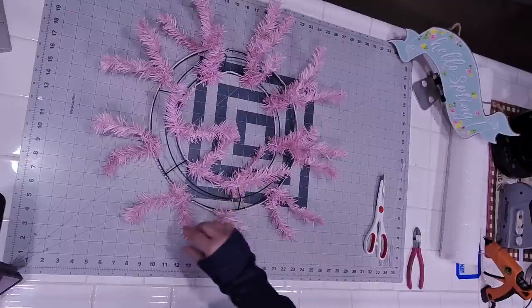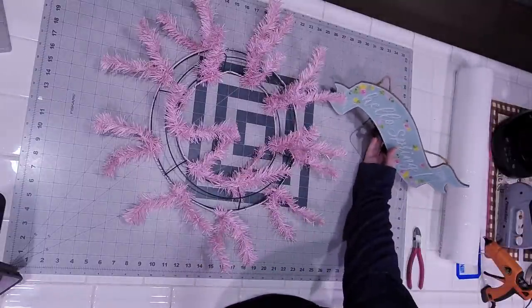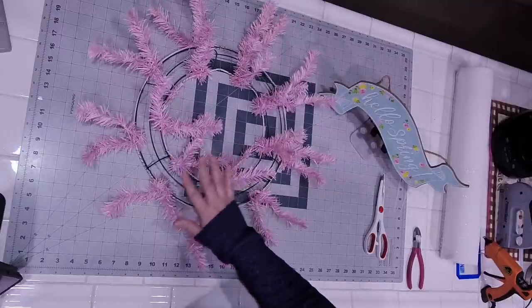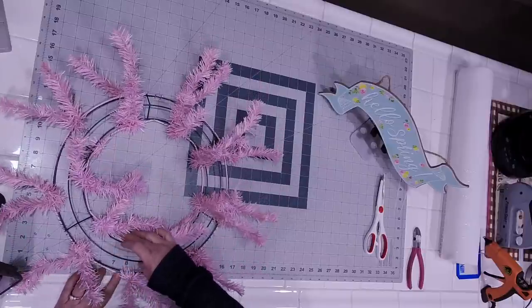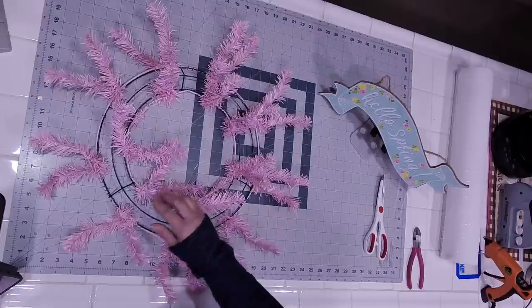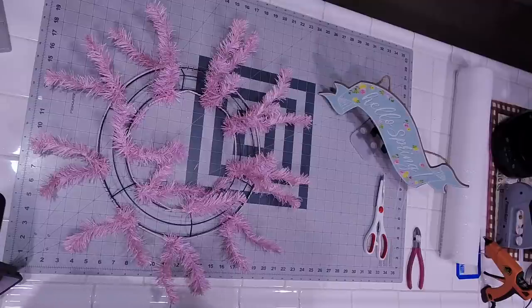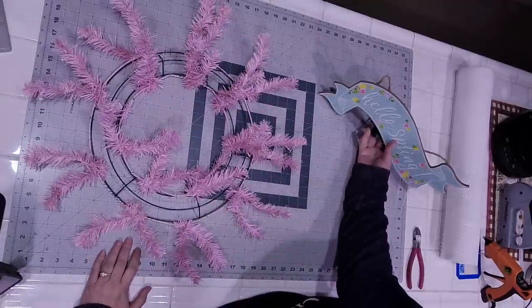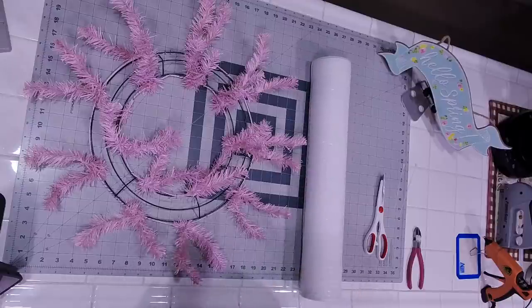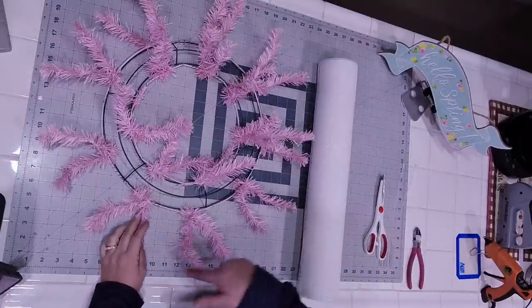This happens to be a work frame with tinsel ties. It's a pale pink because it kind of goes in conjunction with this gorgeous Hello Spring banner, which is from Craft Outlet — I don't know if you can still find it, but we're going to be using it. We are going to be using 21-inch mesh to set our base color down, and then we're going to come in with what I like to call the perfect use for leftover deco mesh to add in some additional pastel colors.